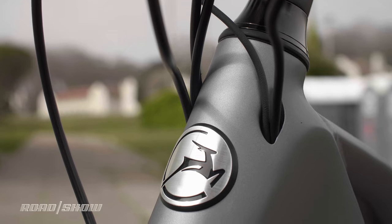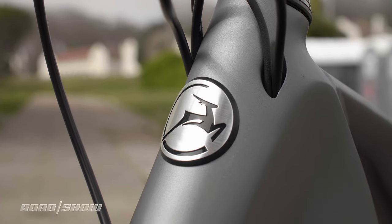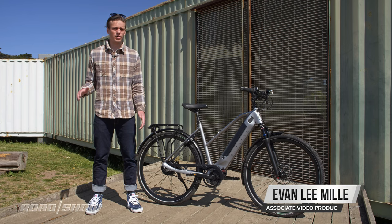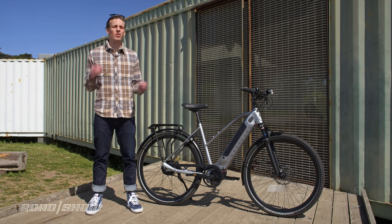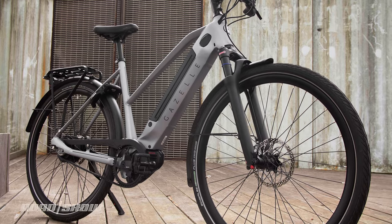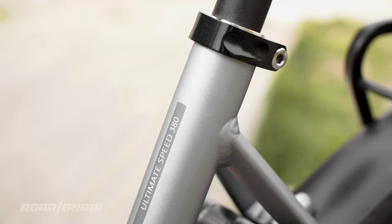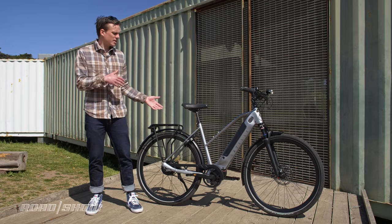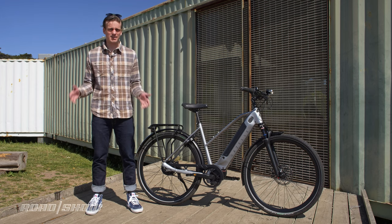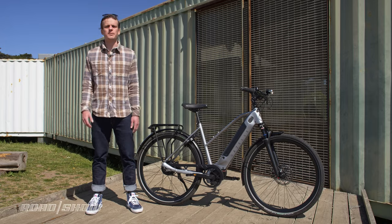Gazelle has been making bikes for 130 years, and crazy enough they were even making e-bikes in 1937. Those bikes had a range of 24 miles, a top speed of 11 miles an hour, and weighed a whopping 110 pounds. But a lot has changed since then. Here we have Gazelle's latest model, the C380 Plus HMB — a bike with a robust set of features that sets it apart from many other hybrid commuter e-bikes. Let's dig into it.